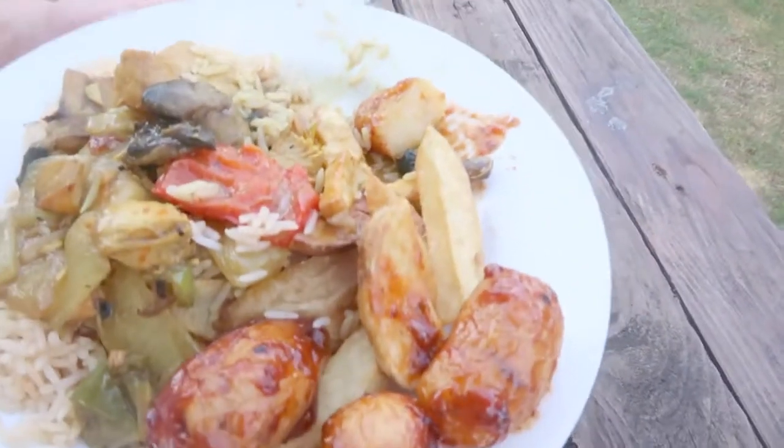Over here, this is what my dad's eating. Do you want to take us through what you're eating? We've got Chinese salad style curry with a sweet and sour type sauce, and also tomato and garlic potatoes, and chips. Does sound very good.